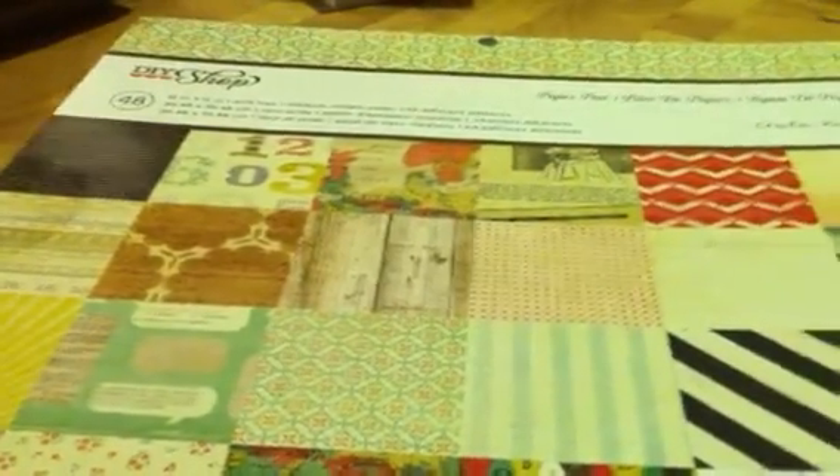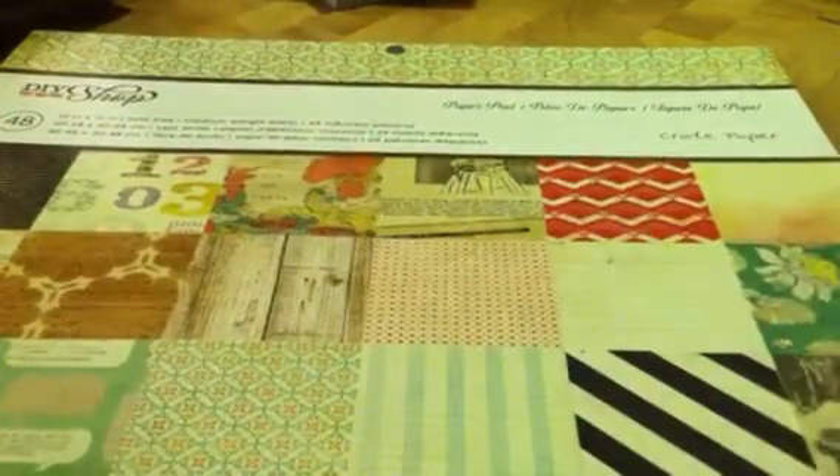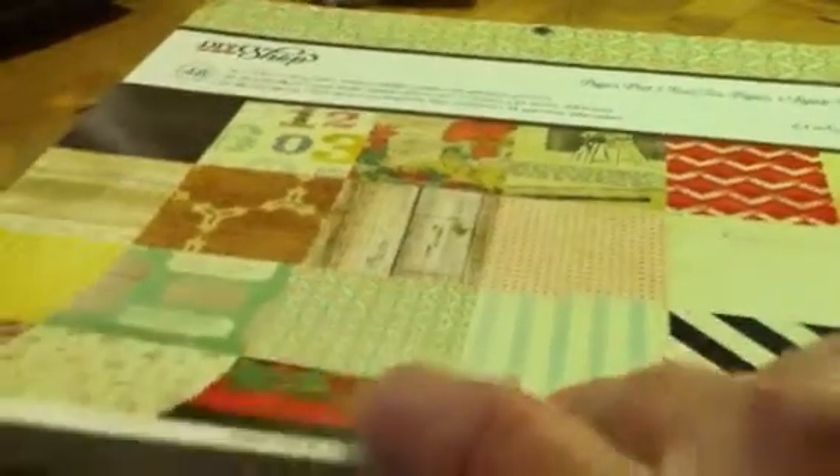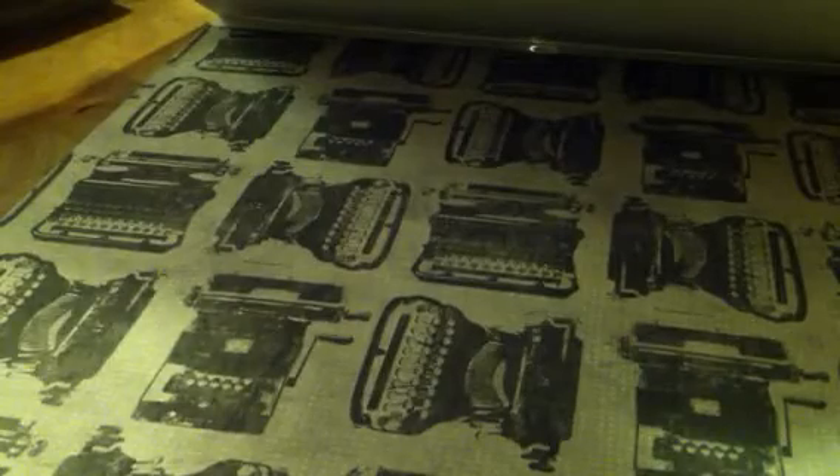And then I got one 12x12 — it says it's a 2012 paper pad, but it's new to my Hobby Lobby. It's by Crate Paper and it's called the DIY Shop. There are some really, really nice papers in here — very pretty. Look at the typewriters — it's just a whole sheet of typewriters. And wood blanks. I love that sheet.